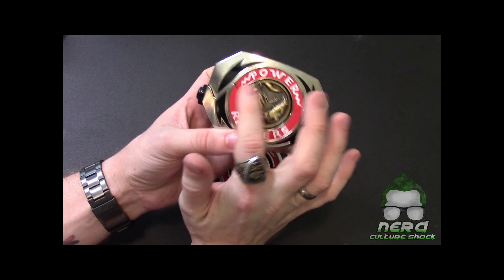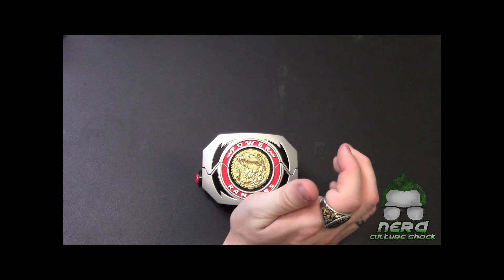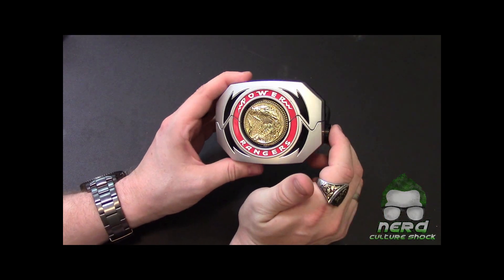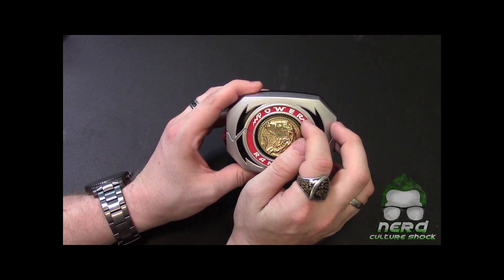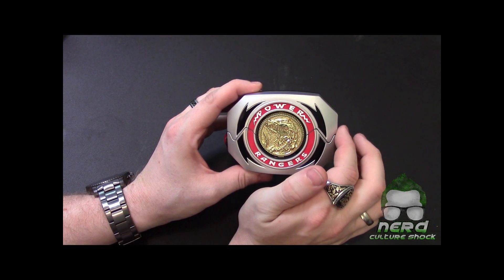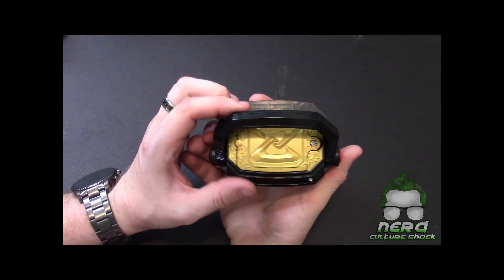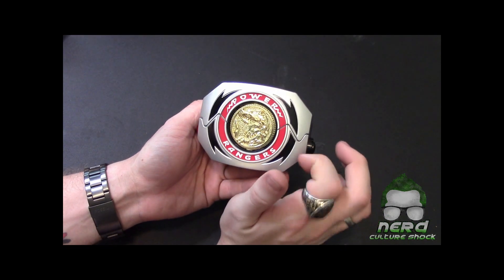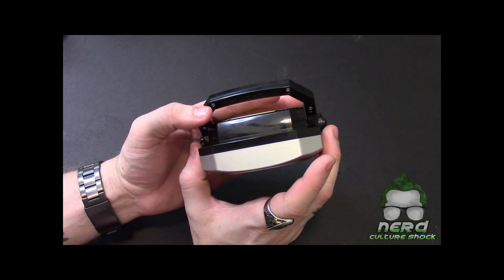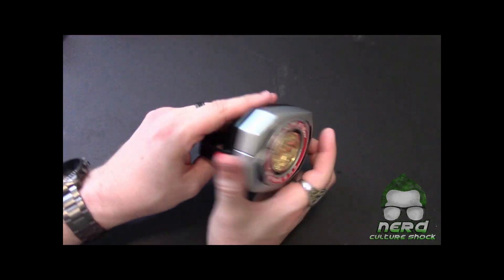I do not like that the coin just kind of spins in it, but this is what it is. Now let's get on to the new one — this isn't even released yet. I believe it comes out September 15th. The back looks nice, it is not metal, it is plastic, but the coin is metal.